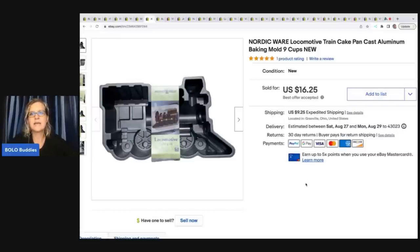This one came from an estate sale — it's a Nordic Ware locomotive train cake aluminum baking pan. I got it for around a dollar and I sold it for sixteen twenty-five plus shipping. I thought it was gonna sit a while but it actually sold really quickly, so that one kind of surprised me.